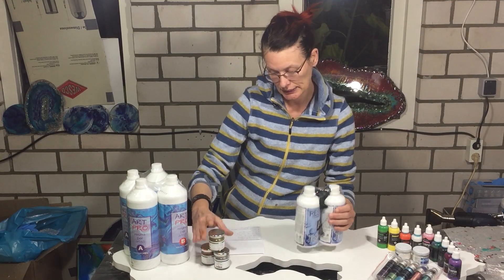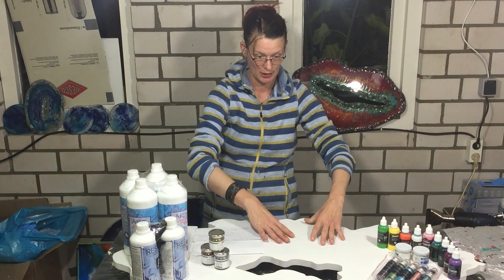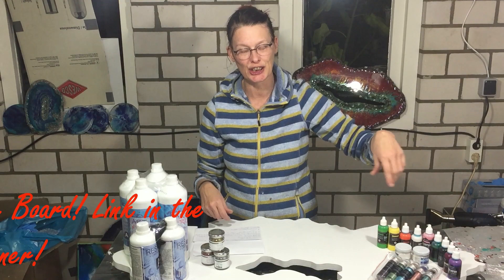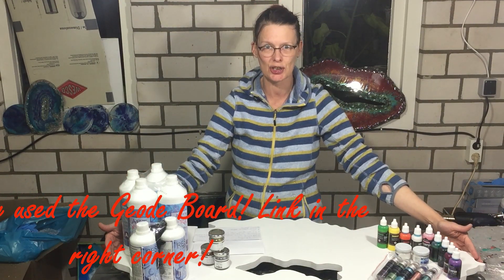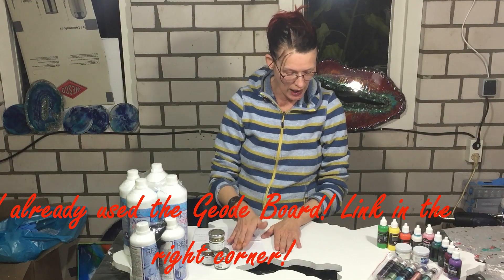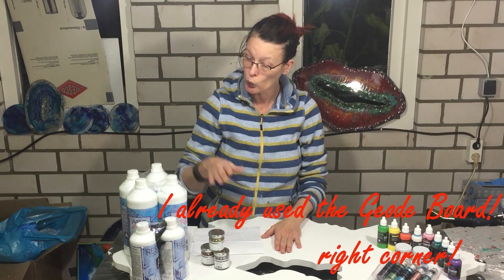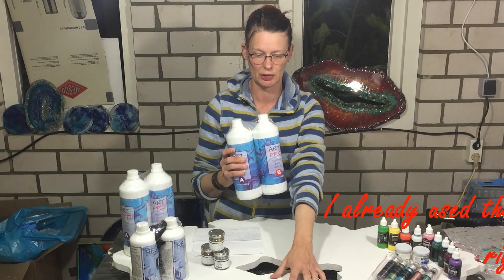I'm so pleased that this company wants to do a giveaway on my channel. They also sent me this big geode — I'm so happy with it. It's almost 1 meter, it's very large. After I explain the giveaway rules, I will work with this resin on this geode.